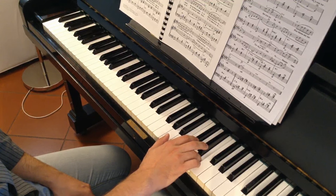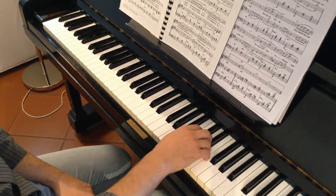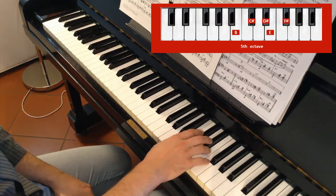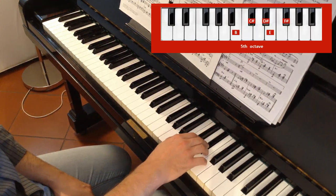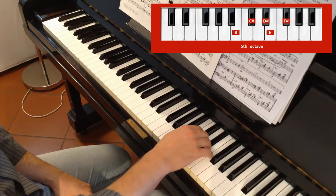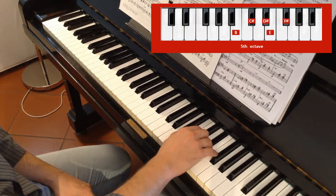Alright, pause and then 3rd. So, 3rd on D sharp and then the same position for the other fingers.